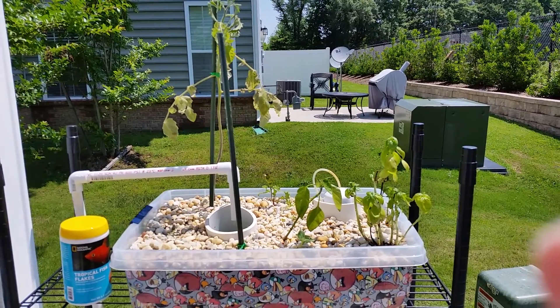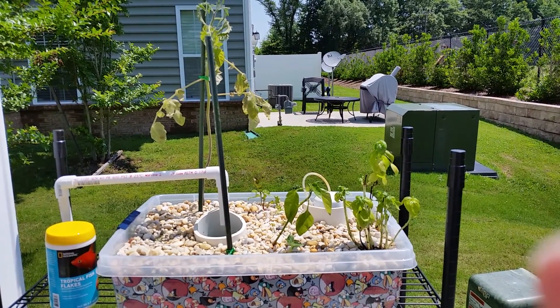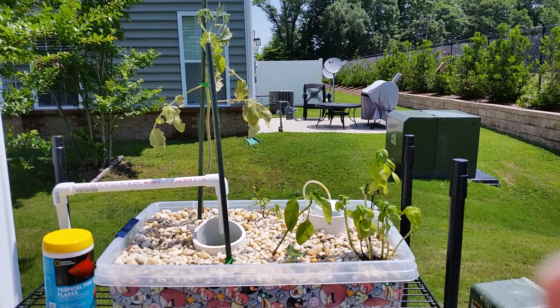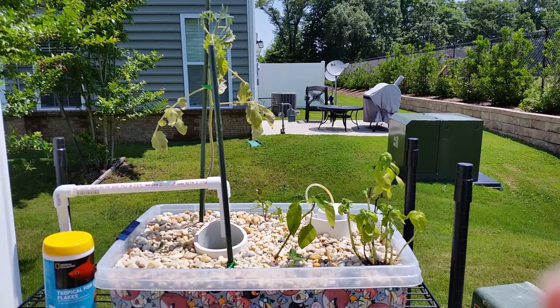Today's June 14th. This will be just a quick aquaponics update. My system is not really doing well with the exception of the basil. Basil seems to like pretty much anything.